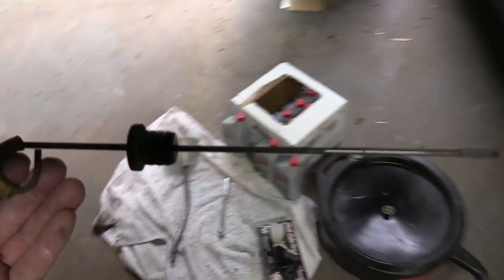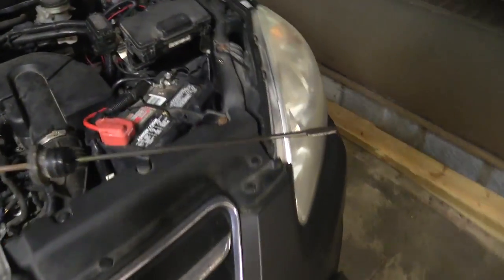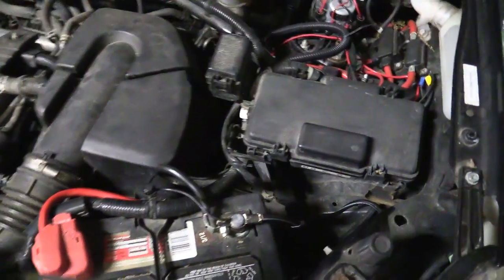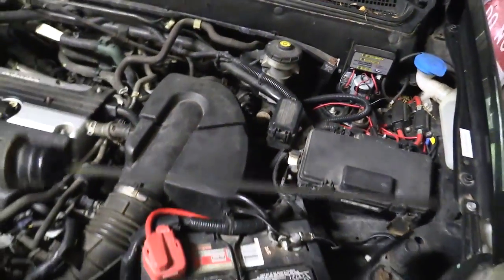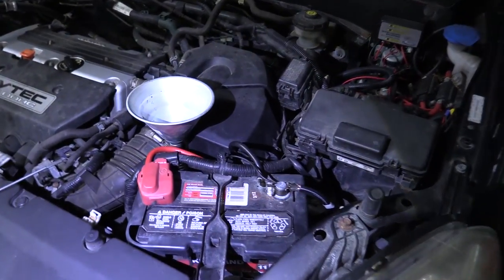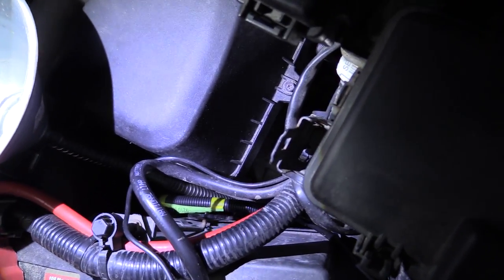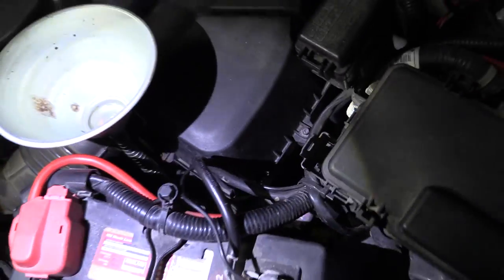These transmissions work where you actually fill the transmission through the dipstick hole, which is kind of weird, but it is what it is. That's why we need that weird curvy funnel to get down in there without pouring transmission oil all over our engine. I've now got my funnel in there — nothing particularly complicated about it. You can see it goes right down there into the transmission dipstick hole — that's how we're going to fill it.